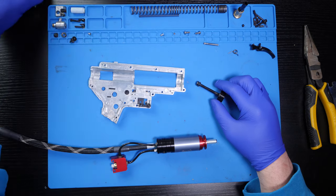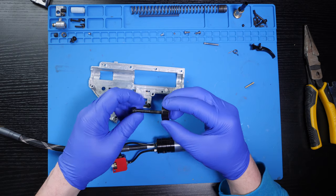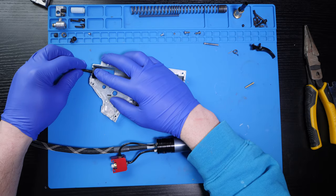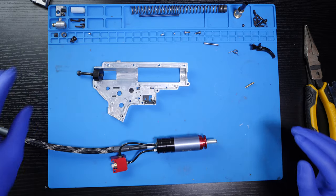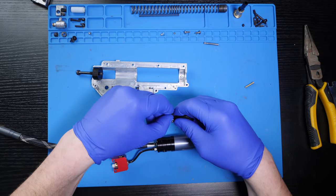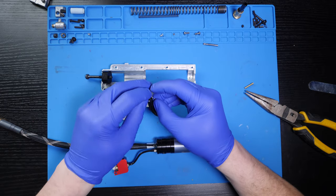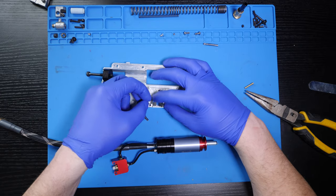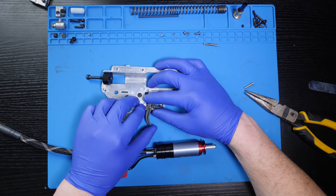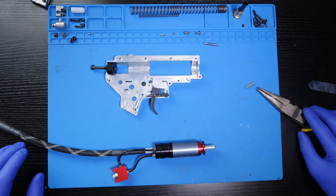The N7 also comes with a gearbox retention piece that allows the buffer tube screw to secure the gearbox in place once the rifle has been fully reassembled. I like to insert my buffer tube screw into the retention piece and then lay them in place in the rear of the gearbox. All this does is make keeping that retention piece in place much easier when it comes time to close the gearbox shell. Once the retention piece is in place, I go ahead and install the trigger and trigger spring, then set the trigger into position.